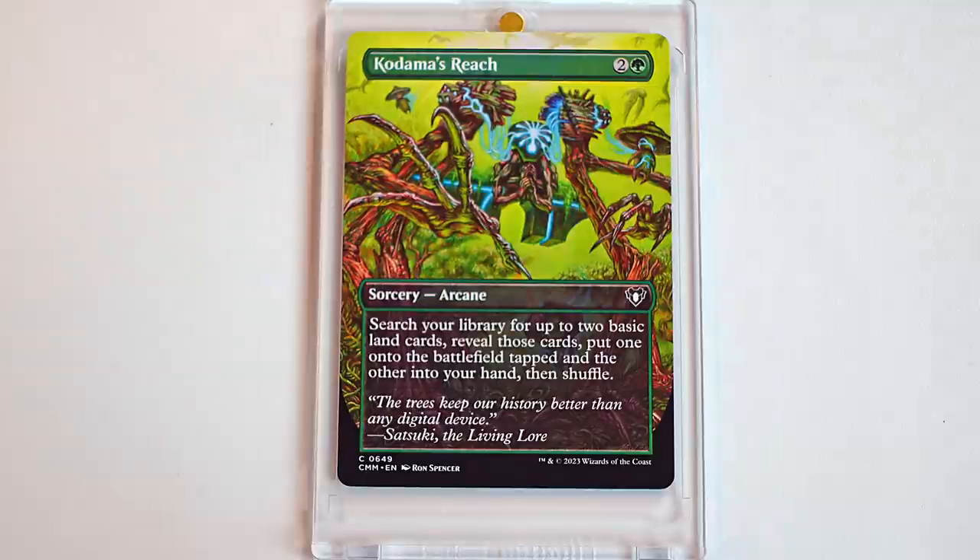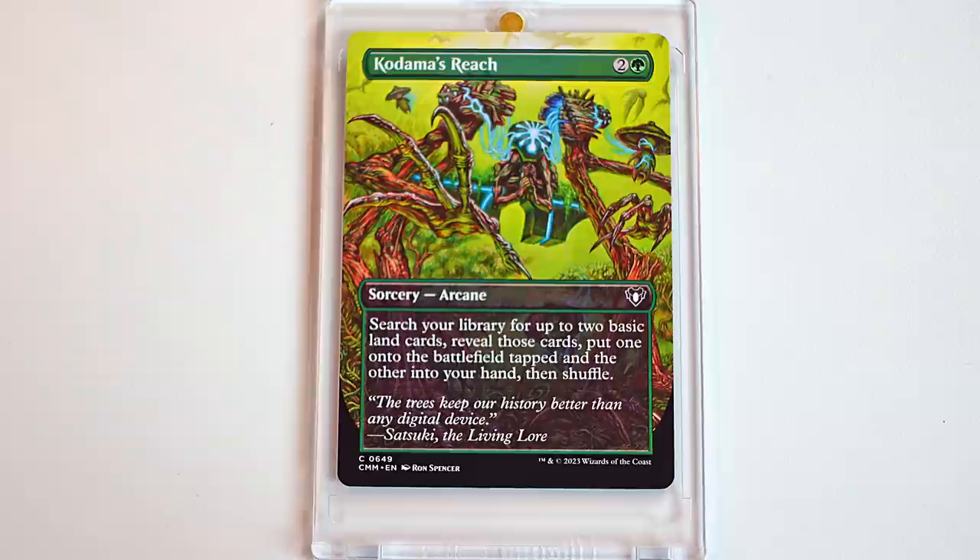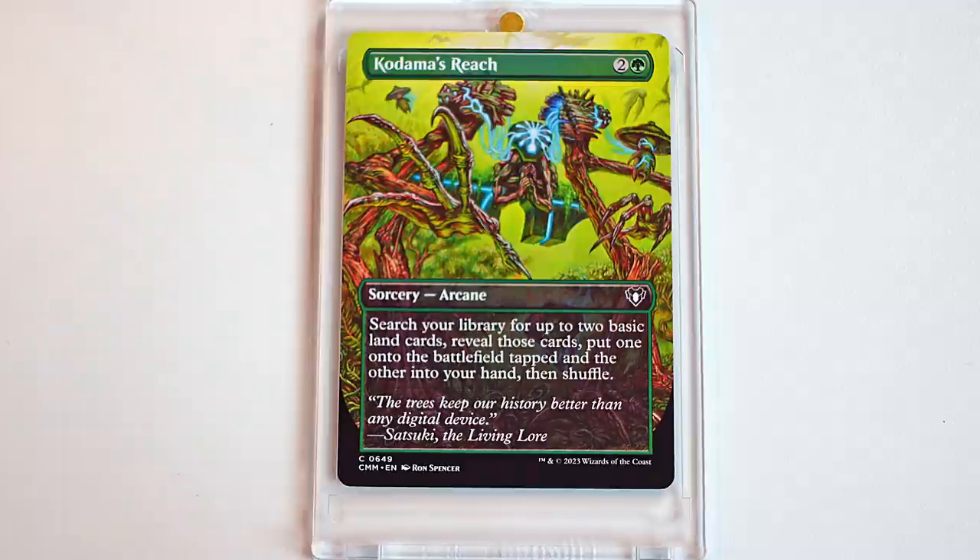Another staple that we have is Kadama's Reach, which a lot of green players are used to. We use this card a lot and the art for this is really fun. I love the use of the brighter green mixed in. It feels like there's little claws in there and there's a lot going on — like something that is controlling the thing. I like these little guys with the little hats. Little dudes with little hats. I like his little talons. You have to stare at some of these cards to really see what's going on. The flavor text says 'The trees keep our history better than any digital device.' I think that's really cute. Who needs an iPhone? Just be with the trees.